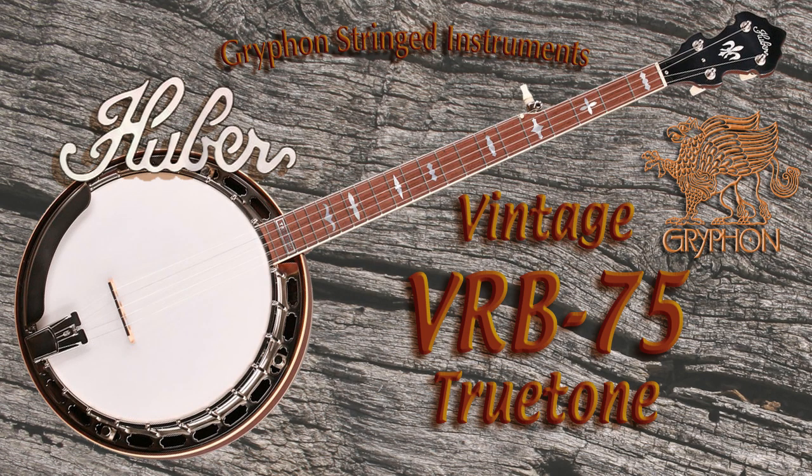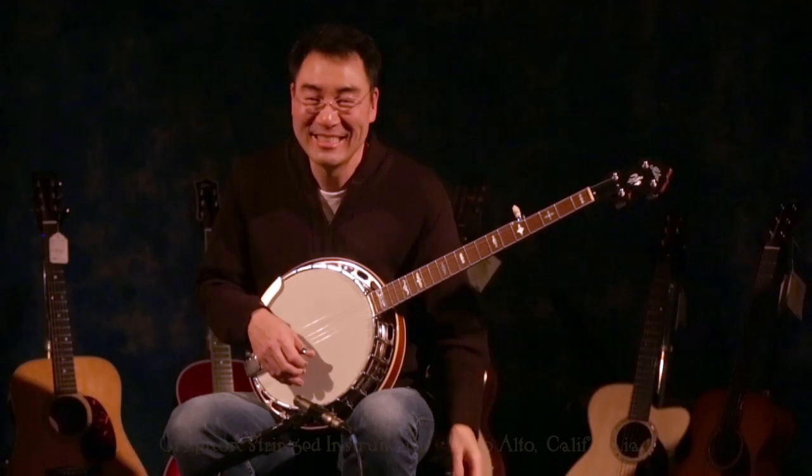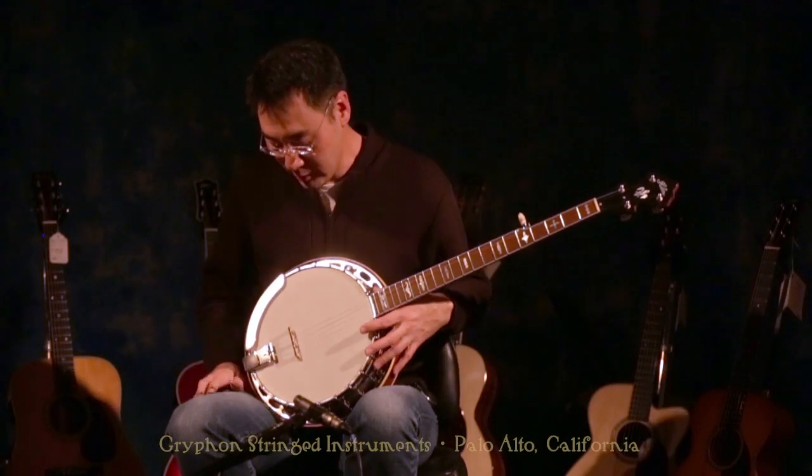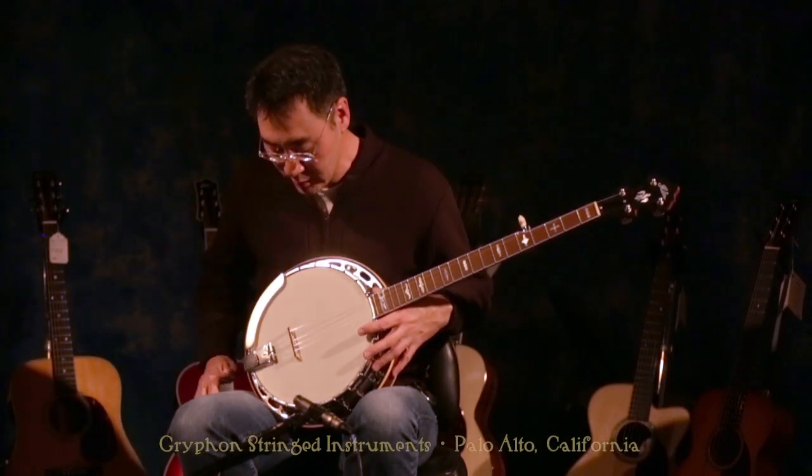Stop playing that song — you're killing us over here! Alright, this is Larry Cheung at Griffin, and I'm playing the True Tone, the Huber, brand new Huber banjo, the VRB-75.